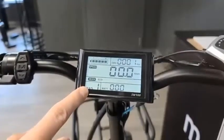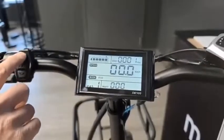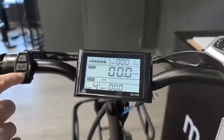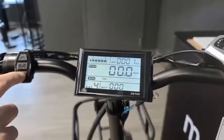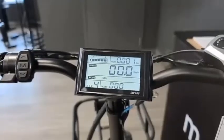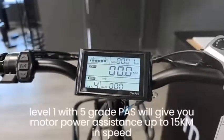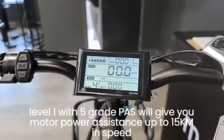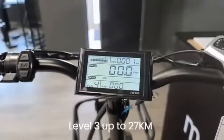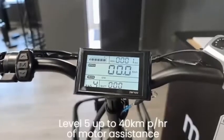The bottom left, where it says PAS, is your pedal assist mode, which can be controlled by the up and down arrows on your display controller. You can move it up to six, or up to nine, depending on what grade level assist you have. The higher the level, the more motor energy and power assistance you will get from both pedal assist and throttle. Typically with a five-grade PAS setting: level one gives up to 15 km/h, level two up to 22 km/h, level three up to 27 km/h, level four up to 32 km/h, and level five up to 40 km/h of motor assistance.